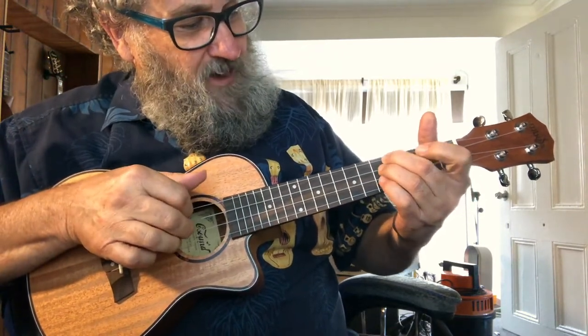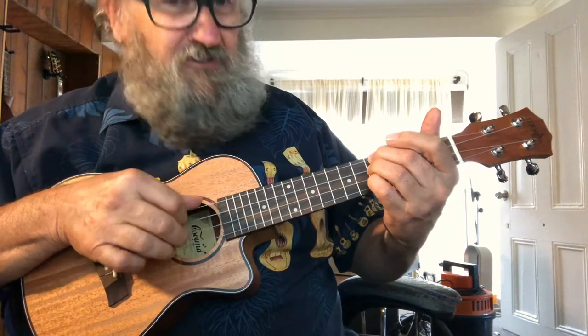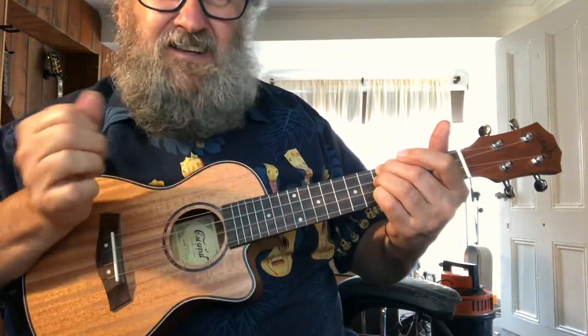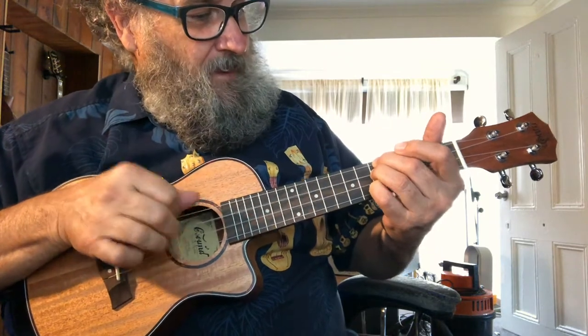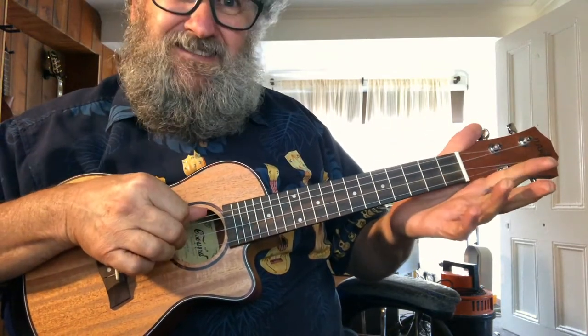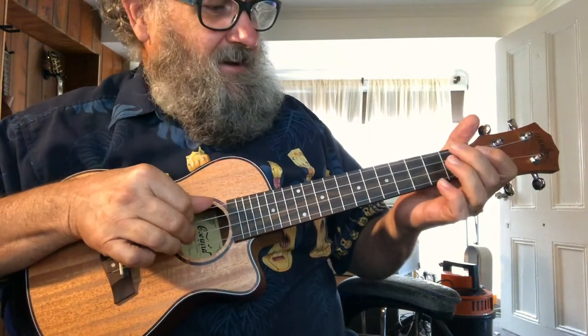And if you move that up one more time, so now on the 5th fret — that's an F. Back through the E minor, the D minor, C. Back up.